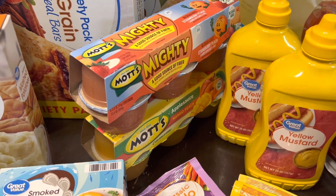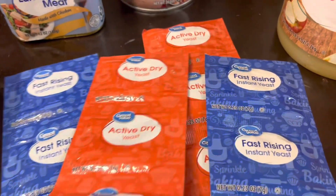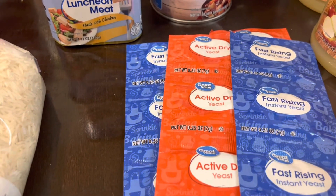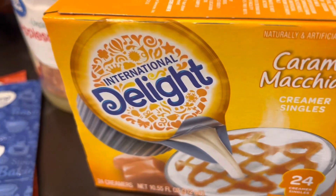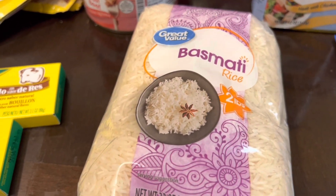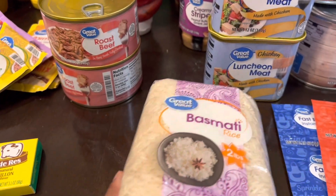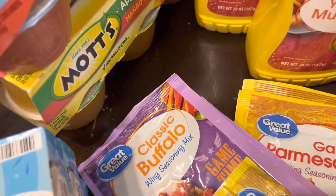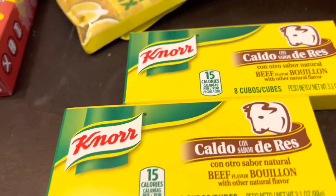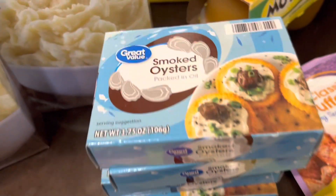If you use Ibotta, you can get rebates on some of those items. I also picked up active dry yeast and fast-rising yeast — I had some already but wanted to add more. Got coffee creamer in caramel flavor, a two-pound bag of basmati rice for a recipe I want to make, six packs of seasonings — lemon pepper, classic buffalo, and garlic parmesan — and some beef bouillon cubes since I already have plenty of chicken cubes.